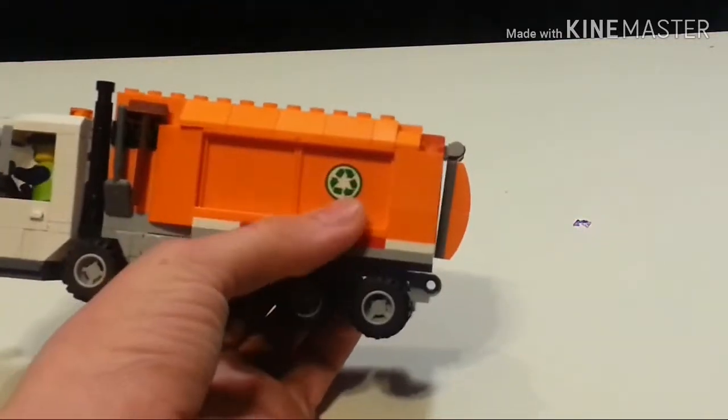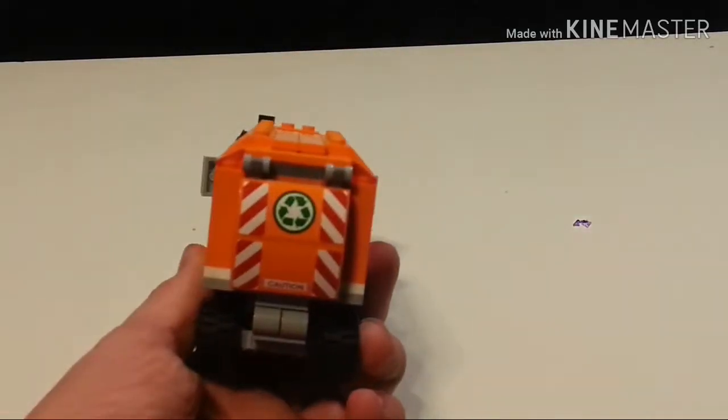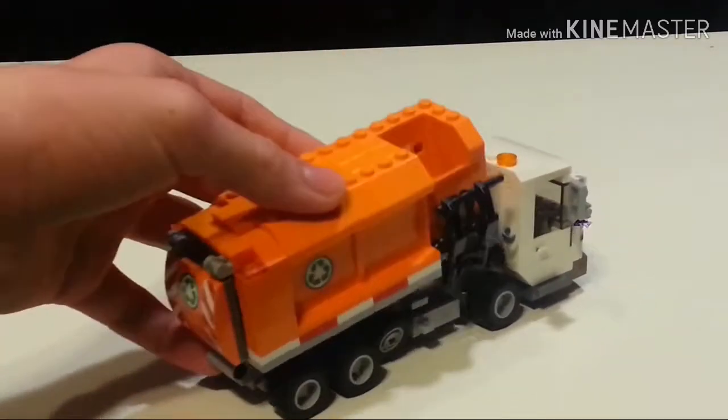Either side has this sticker. The back has some detailing with some stickers as well. As you can probably see, this hinges open, and also this whole assembly hinges down.